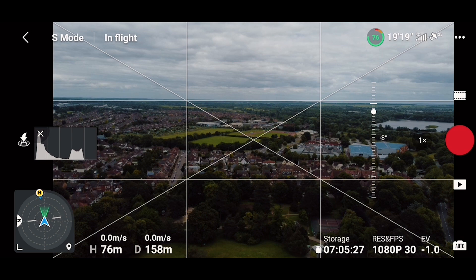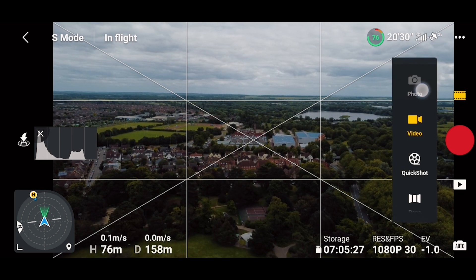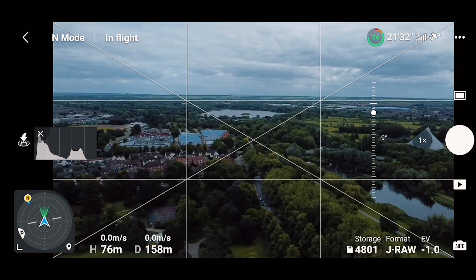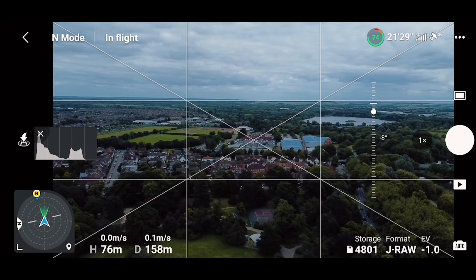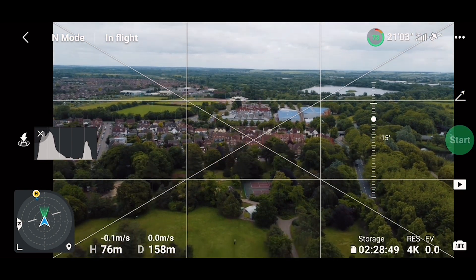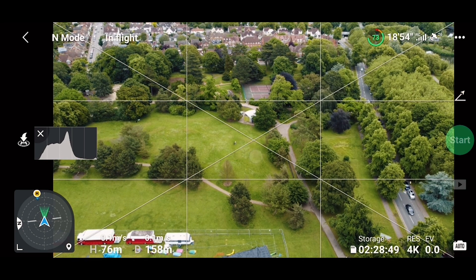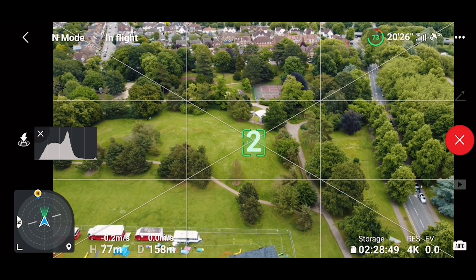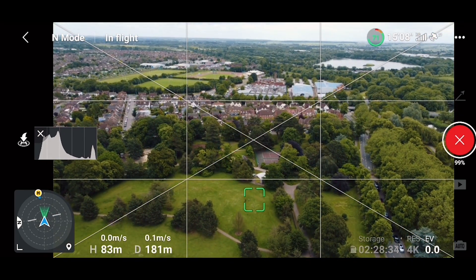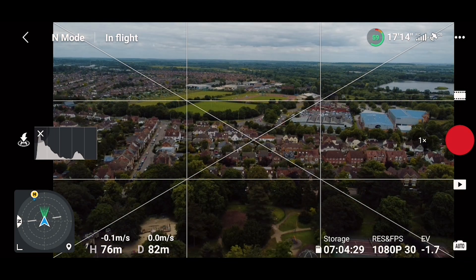We've done some quick tests and everything looks fine. Let's take a quick photo and see how it turns out. Now that we've checked the signal, settings, and photo, I want to do a quick shot — it's been a while. Three, two, one. Quick shot works! It's a bit overexposed but that's not a problem with the update.